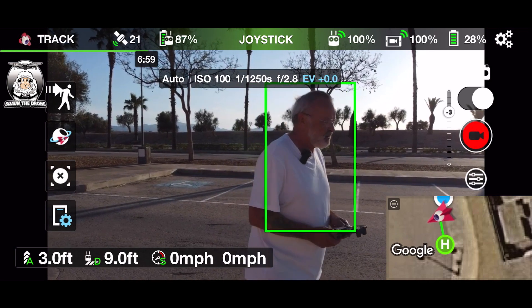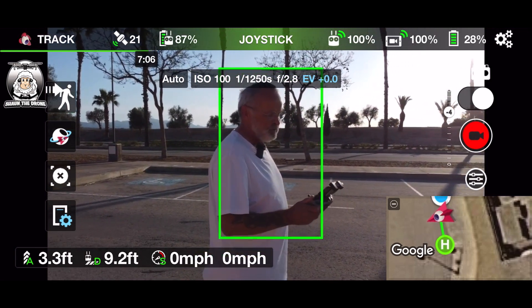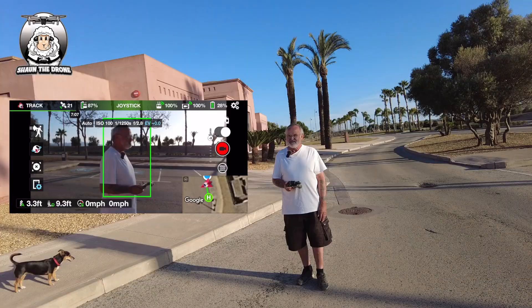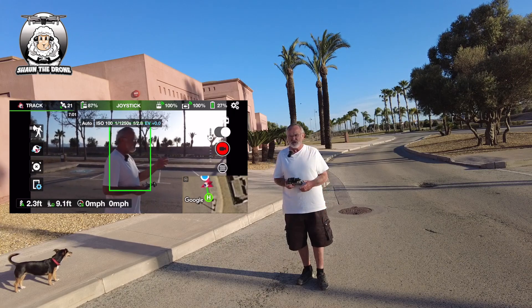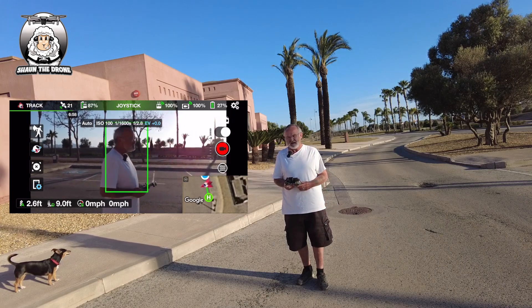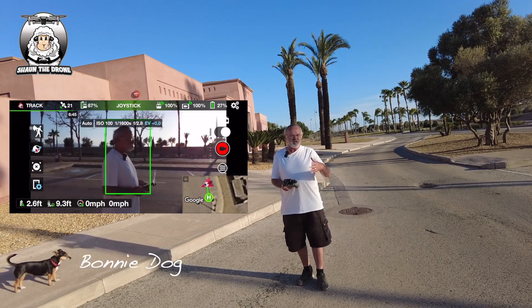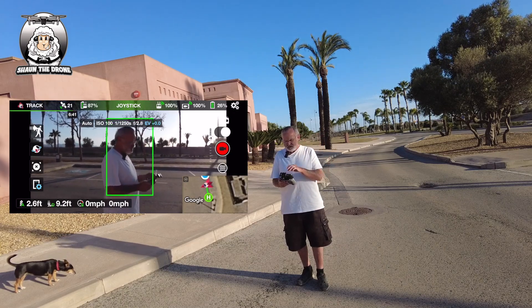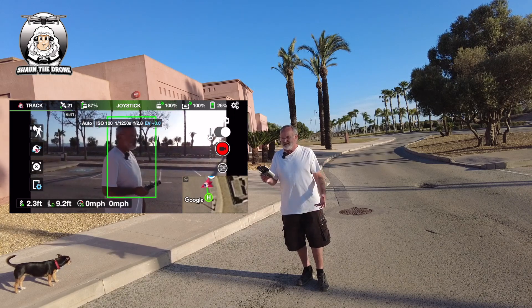I'm going to keep the drone there — you can see the little green box on it. I'll be honest, I've never had much luck with this Track feature on all my other drones that I've tried with the Litchi. To me personally, it's a gimmicky thing. You go so fast that the green box gets bigger and you shouldn't need to keep checking.